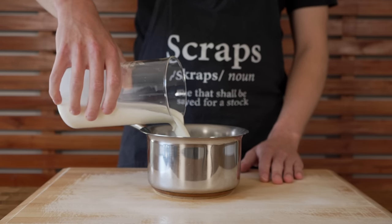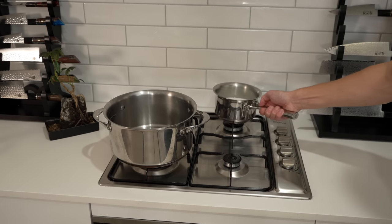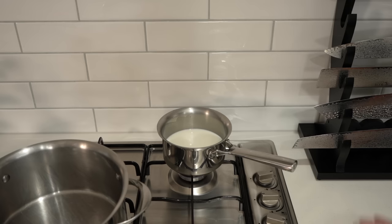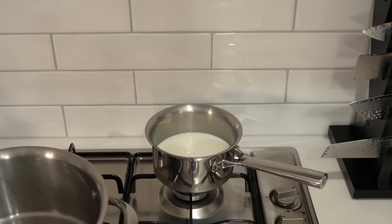Now to make our mornay sauce. Pour 600ml of full fat milk into a small saucepan, place it onto a small burner over a medium-low heat, and just let it heat up slowly in the background. You don't have to touch it or do anything to it — just don't let it boil, that's the only rule.